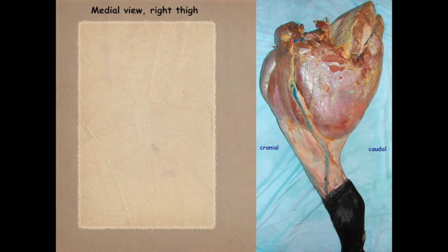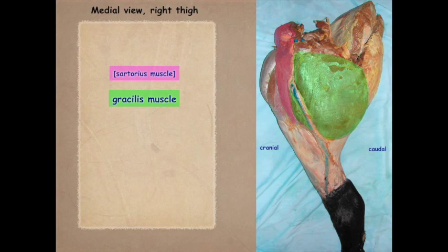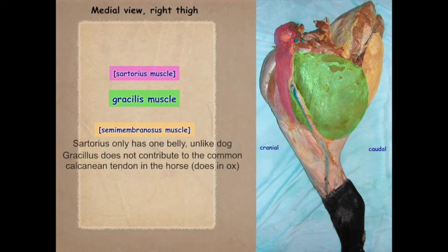Working medially, here is the sartorius muscle and the gracilis muscle. The semimembranosus is more medial. Recalling that the dog had two bellies of the sartorius, the large animal has only one belly. We also do not see the gracilis contributing to the common calcanean tendon in the horse as it does in the canine and in the ox.